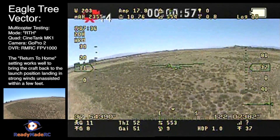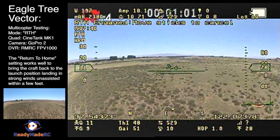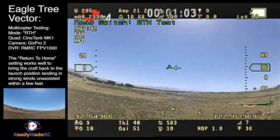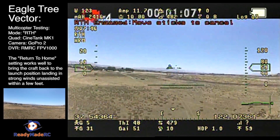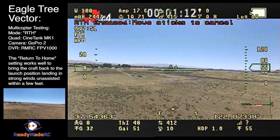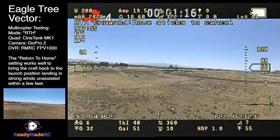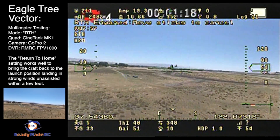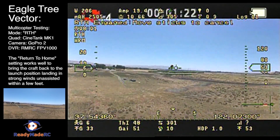This is about a 450-sized quad. I'm in 2D hold mode and I'm going to flip a switch on my radio — as you see on the top of the screen — and that's going to kick it into its return-to-home test. For the default, it's going to come back home at about 60 feet, but you can change the speed at which it comes back, as well as the altitude and a number of other parameters listed under the return-to-home option menu in the on-screen display.